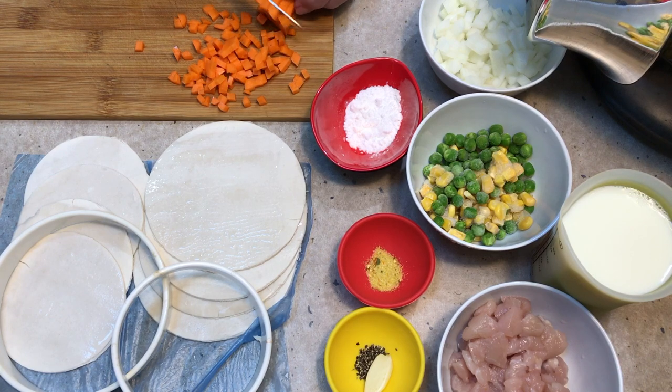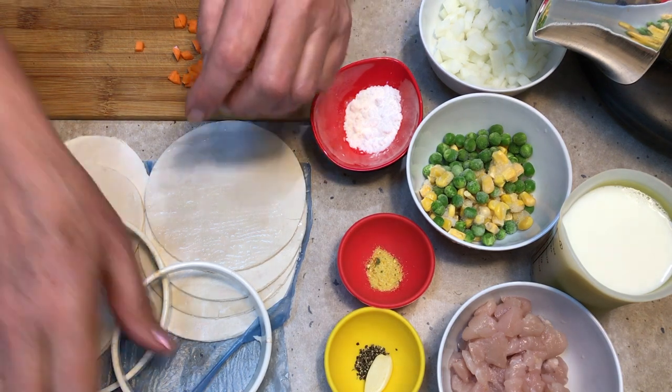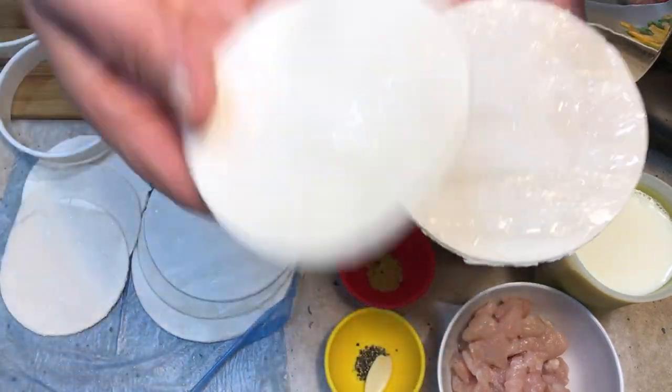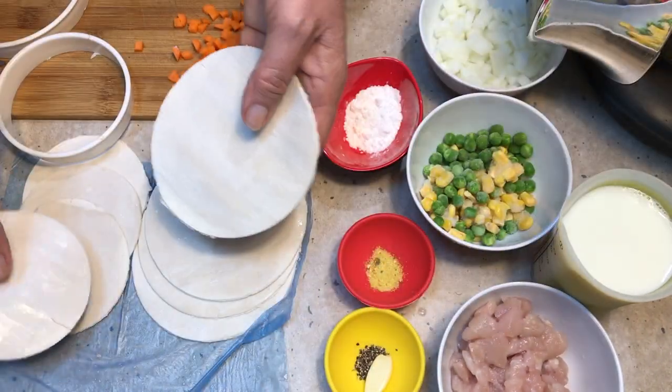We've already cut our puff pastry sheets — pre-bought puff pastry. You can make your own, but it's a lot of work and this is much simpler when you're only making four pies. One sheet of puff pastry will give you a base and a top twice, so four pies require two sheets.